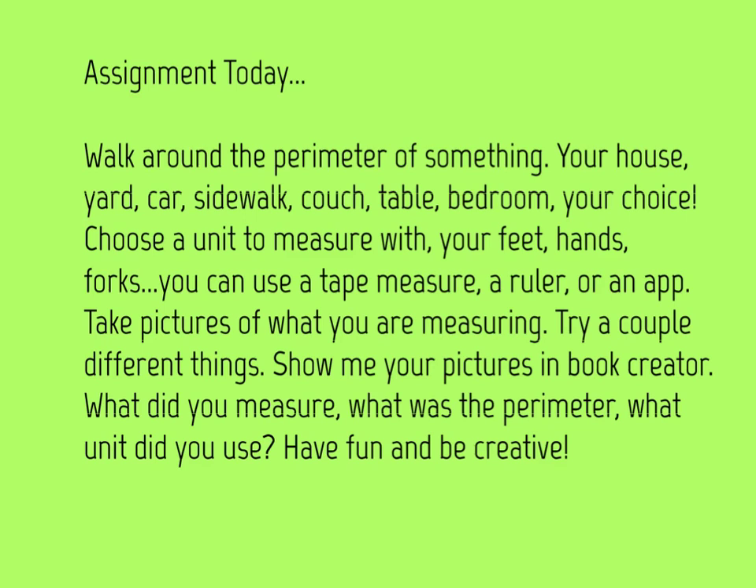Alright boys and girls, here is your assignment for today. I would like you to find the perimeter of something. You can walk around your house — the inside or the outside — your yard, your car, your sidewalk, couch, table, bedroom — it's your choice. I want you to choose a unit to measure with. You could choose your feet like I did, your hands, forks, a tape measure, a ruler, or an app. You could also use your whole body and see how many times it takes your body to go around your house — that could be kind of fun! Try a couple of different things. Maybe you can measure your living room using your feet, your hands, and your body, and see which ones give you the biggest or smallest perimeter. You could even use your little brother or sister.